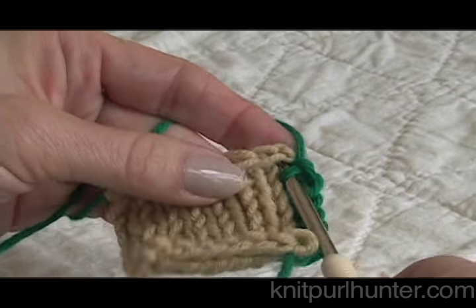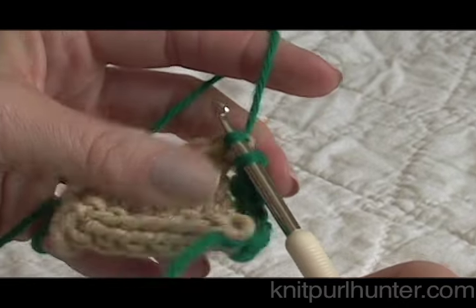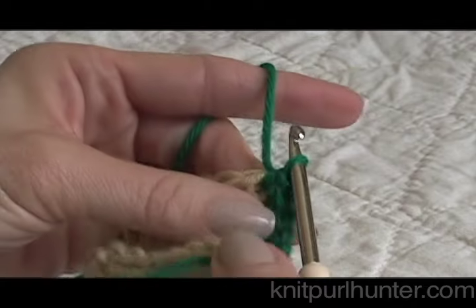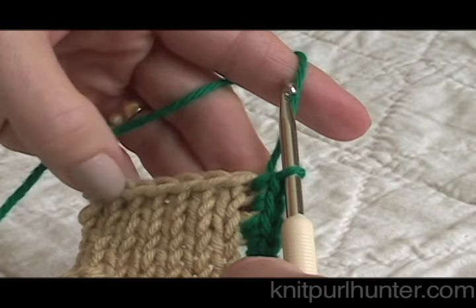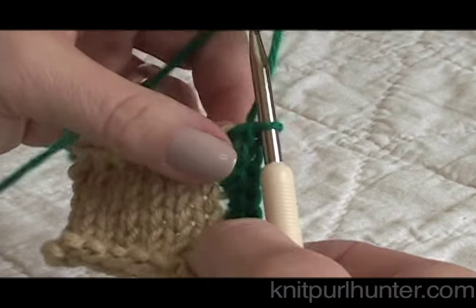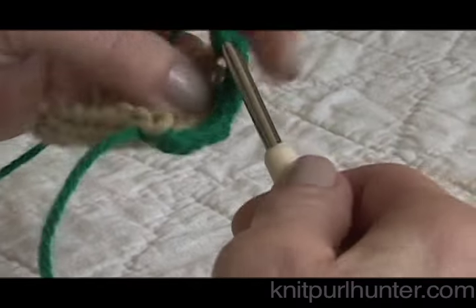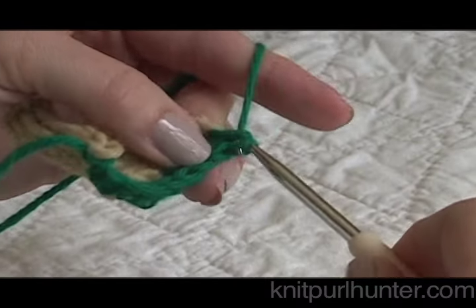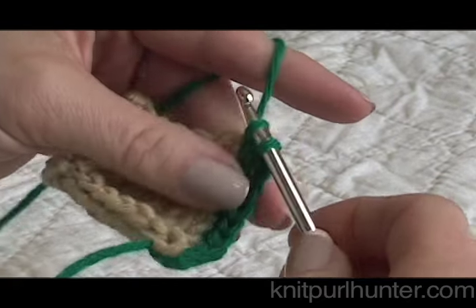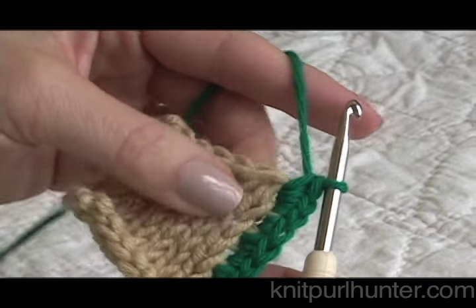Now I'm going to be into the last stitch of that vertical edge. In order to turn the corner to then work the horizontal stitches, I need to add a few more stitches here to round it out. So I did one in that corner stitch, I'm going to do two more single crochet stitches — there's two — and a third one in that corner, because that will round out this corner.